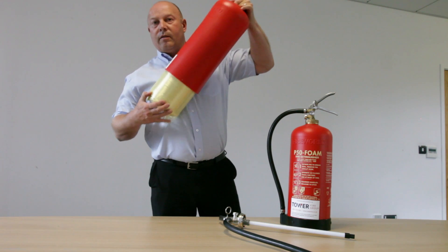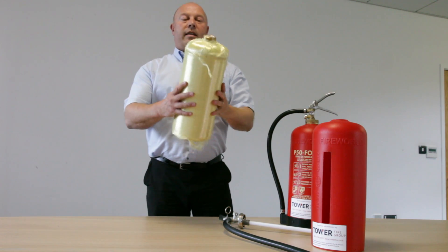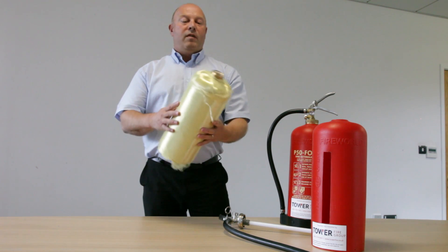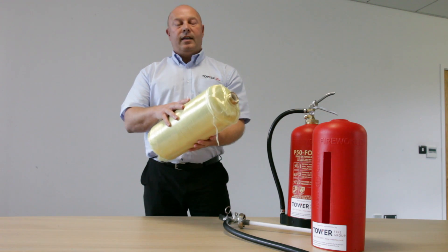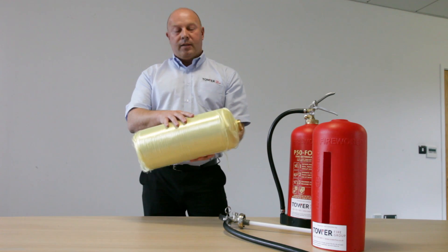The difference with this fire extinguisher is a plastic outer coating, which doesn't form part of the integrity of the extinguisher. It's made from a composite material, Kevlar wrapped, which gives it its integrity — it can actually withstand twice as much pressure as a metal fire extinguisher.